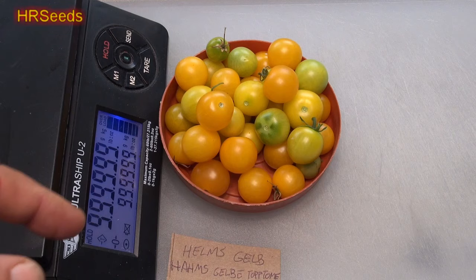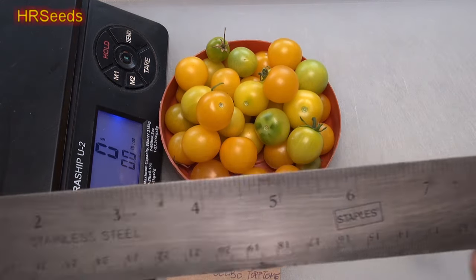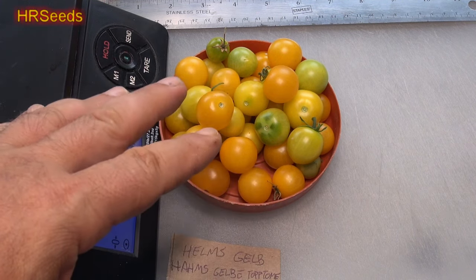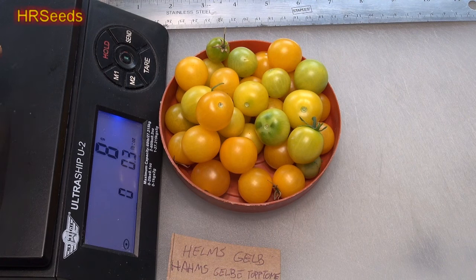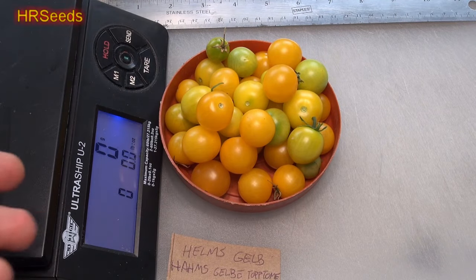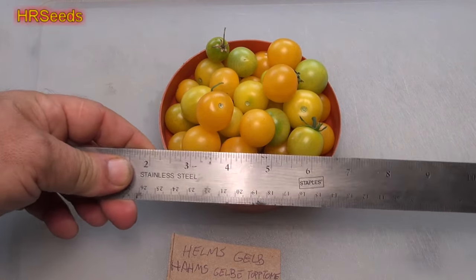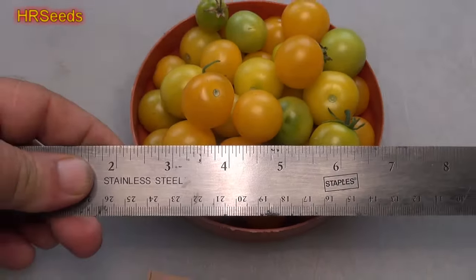Let's get an idea of what they weigh. I've also included a ruler so you can gauge the size. Sometimes I'll put a quarter or a dime out just to help gauge size, because it's really hard to film tomatoes and try to gauge what you're looking at. One comes in at 0.3 of an ounce, another at 0.2 ounces — they're basically cherry tomatoes. That gives you an idea of the weight and scale.